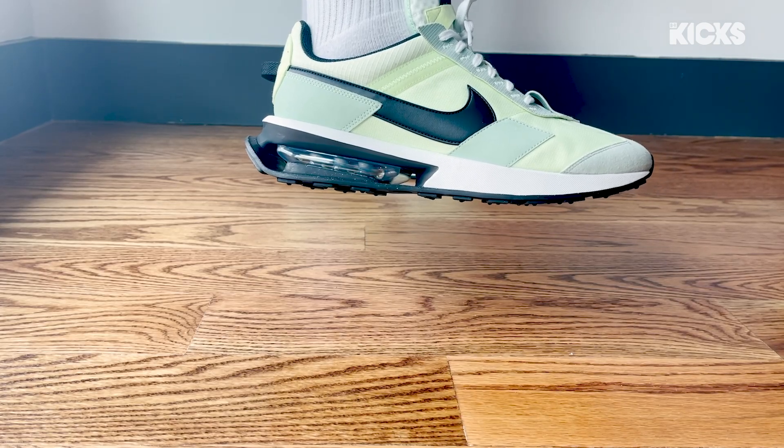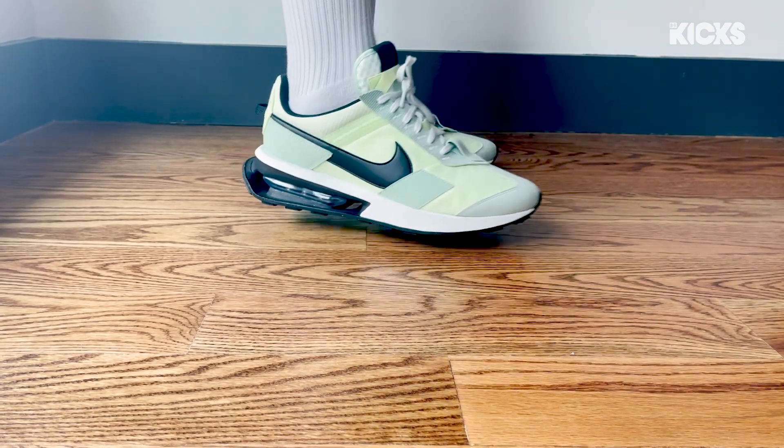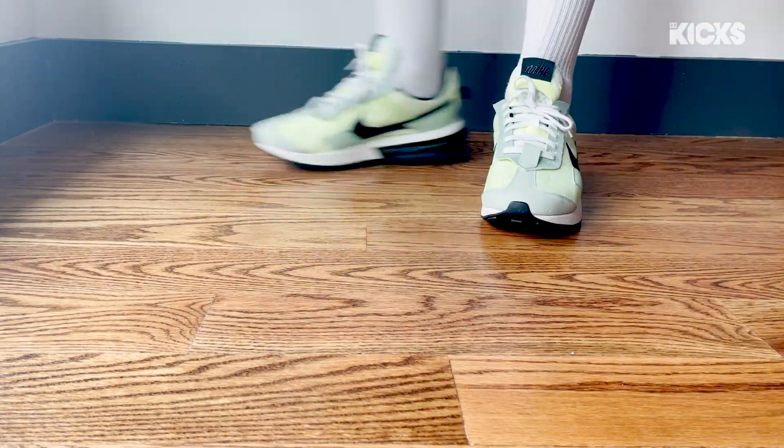These release 3/26 on Air Max Day. Do not sleep. Thank you guys for watching another video, and I'll catch you guys in the next one. Peace.